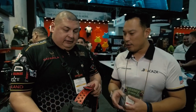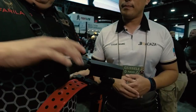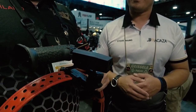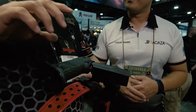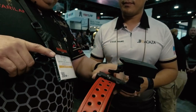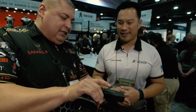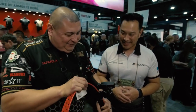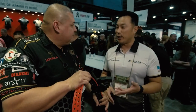I noticed there's a lever — is that a retention or a safety? What we call it is a lever lock, a center lever lock. When in the lock position it won't come out, but it's indexed to a point where it's very intuitive — when you get a firing grip it comes right out. Push it down and your thumb, it comes right out. That's fast — like butter, lightning fast!